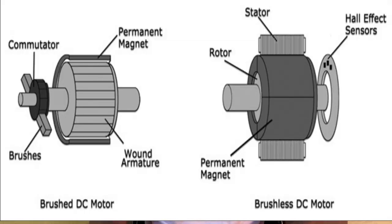If you don't know about that — there is a brush in a normal DC motor. If you don't have a brush, it is brushless. With a brush, there are many issues in a DC motor.